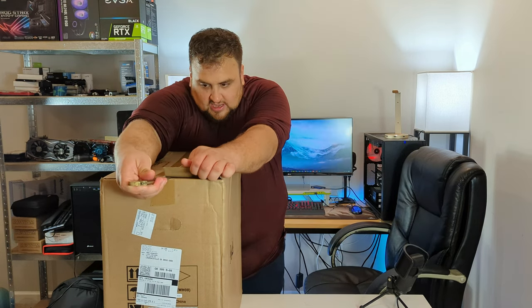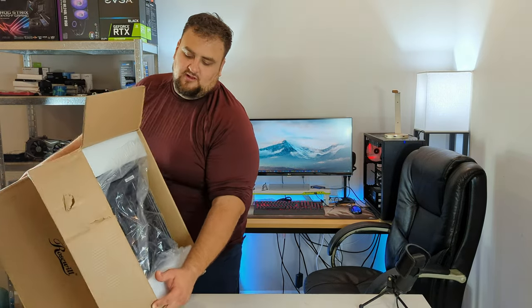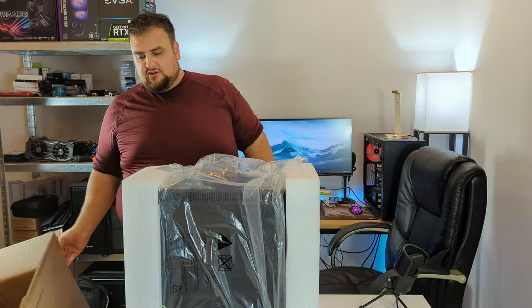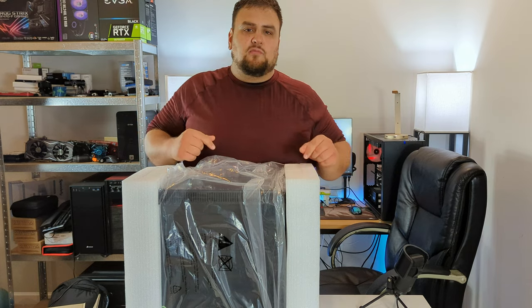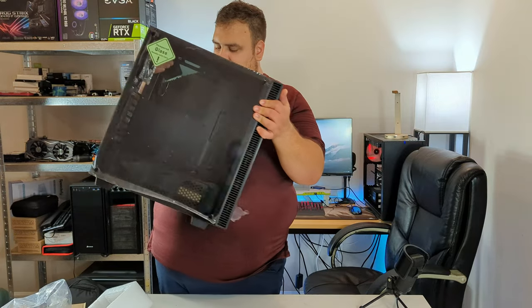Let's unbox the Rosewill case first. As you can see this box has been through hell, but because they use proper soft squishy styrofoam padding instead of hard ones, the case is still in one piece. And you've got to get the one with double tempered glass.